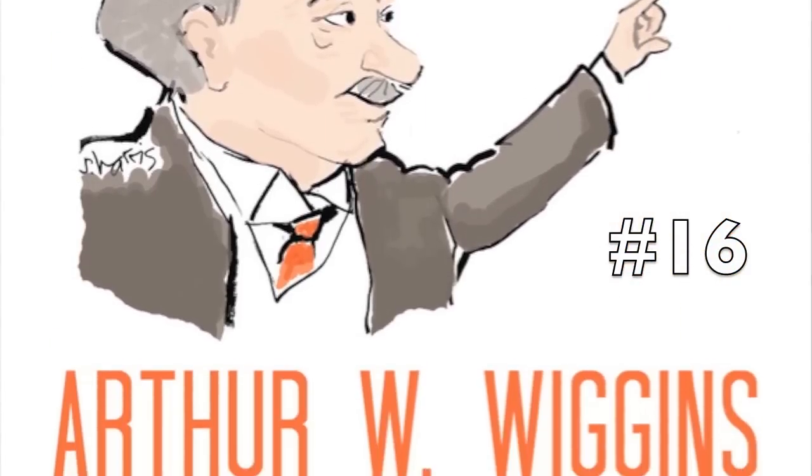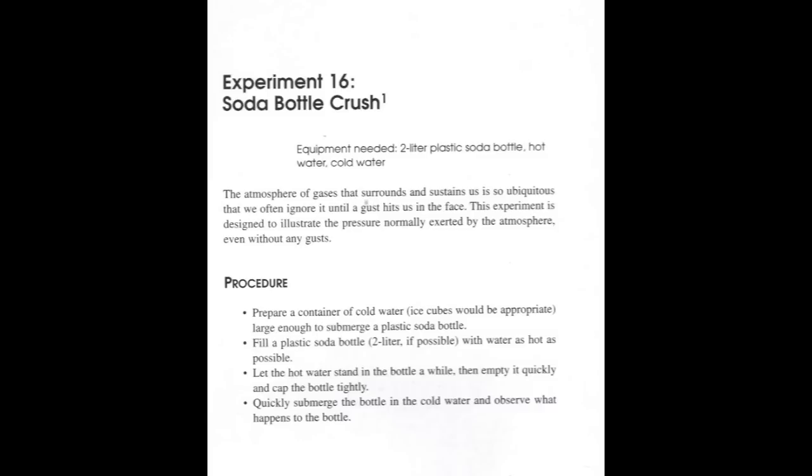Here's a pressure-packed experiment that's going to create a problem for one of those two-liter bottles. Pause these instructions if you need more detail.